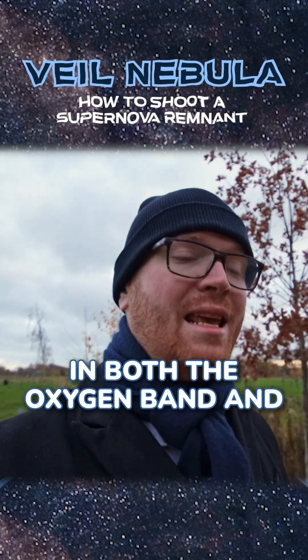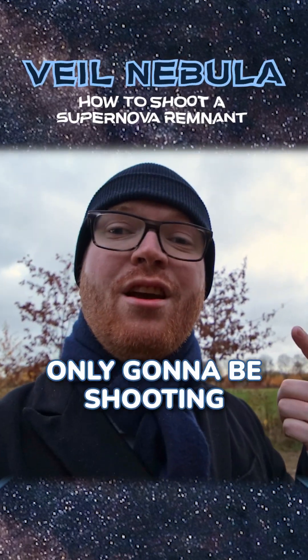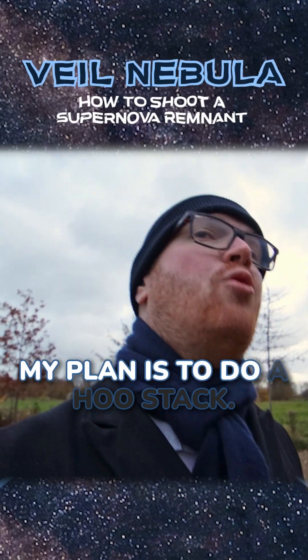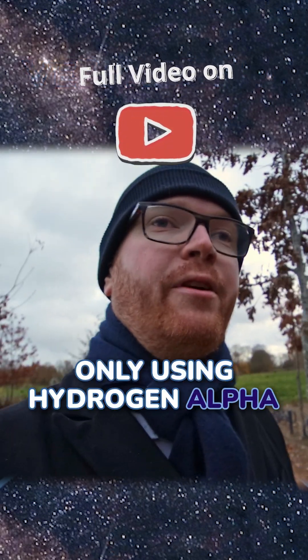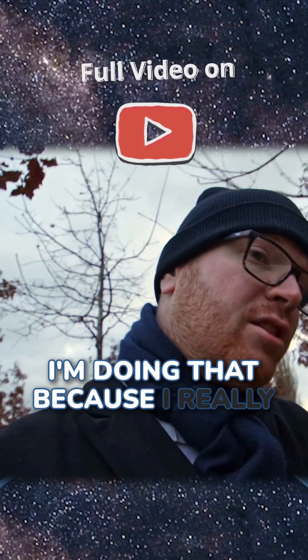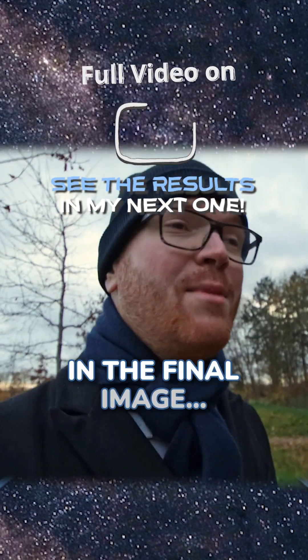The Veil Nebula is quite luminous in both the oxygen band and the hydrogen alpha band, and because of that I'm only going to be shooting two colors. My plan is to do a HOO stack — that means using only hydrogen alpha and OIII — because I really want that high blue/red contrast in the final image.